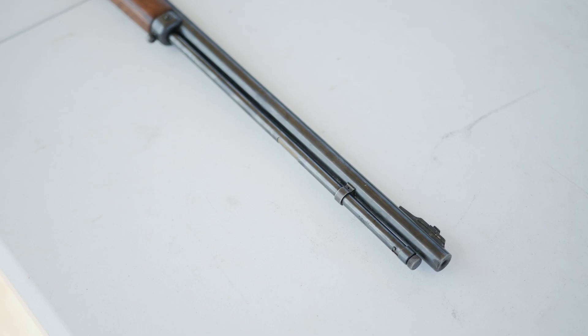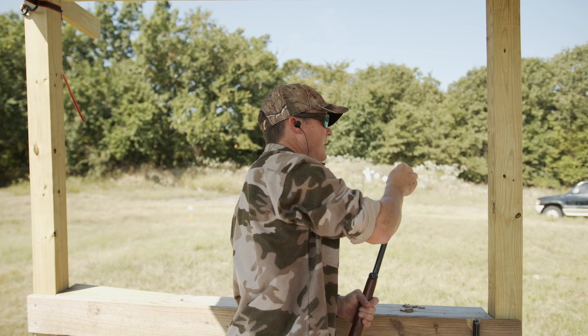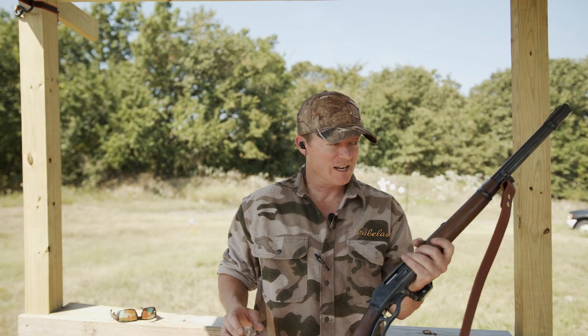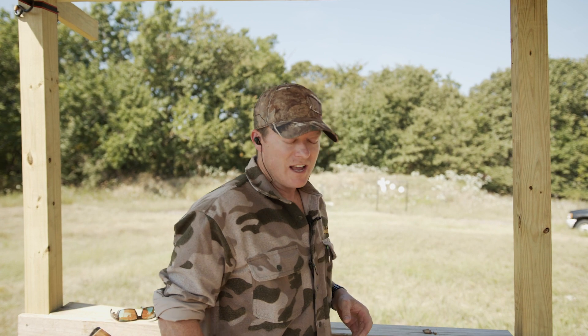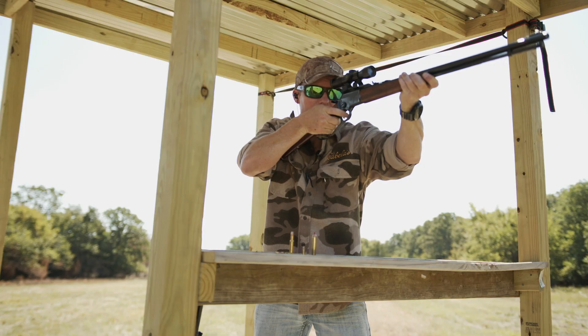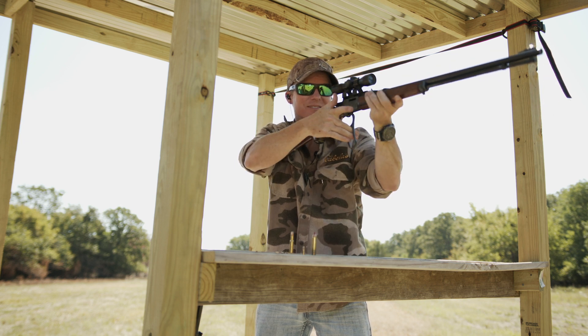That is the great thing about lever actions. A lot of times .22s with large magazine tubes can get you 15-plus rounds, and even in big centerfires like .30-30s or .45-70s they often hold five to seven rounds. Take this .30-30 for example — it's a carbine-length rifle that's so easy to carry in the woods, yet it holds seven rounds of .30-30 ammunition, and over time that .30-30 ammunition has become more modern with better ballistics. Whatever you do, don't sleep on the lever gun. They're great for hunting and they're so dang fun.